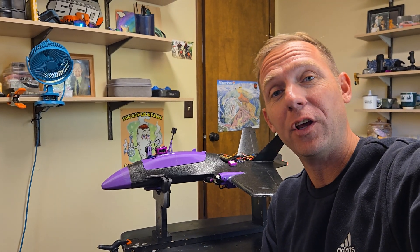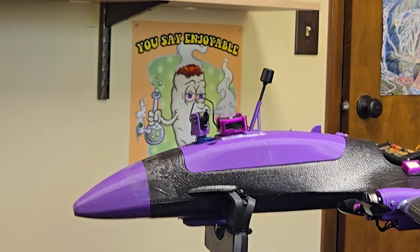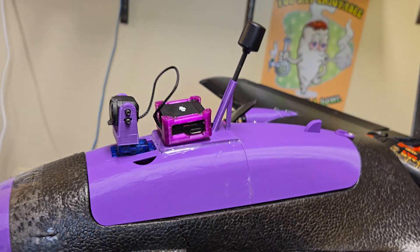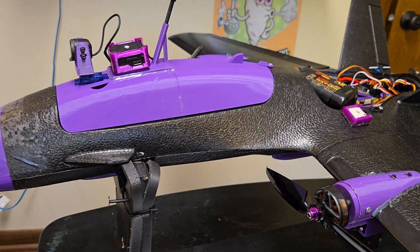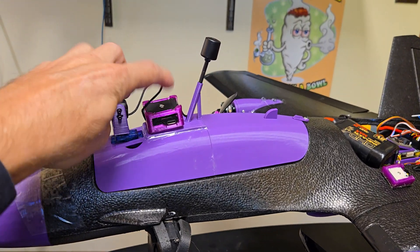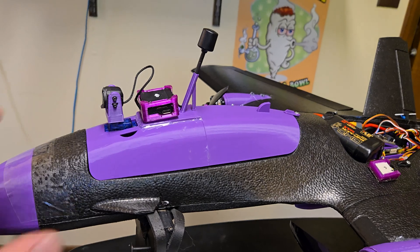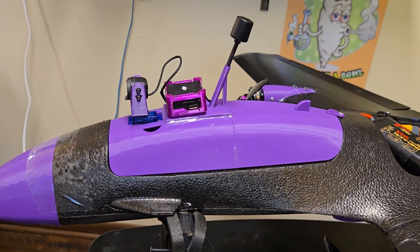Hey everybody, it's Jeff. In this video I'm gonna go over my 3D printed canopy, which is also my FPV system and camera mount. Here it is — I really love this hatch and I've been using it for a while. I had a couple of Dolphins, and instead of buying another air unit I like this hatch because I could transfer it from one Dolphin to the next.